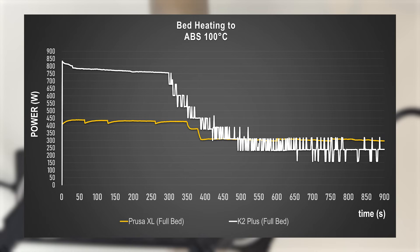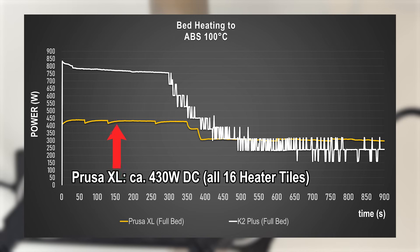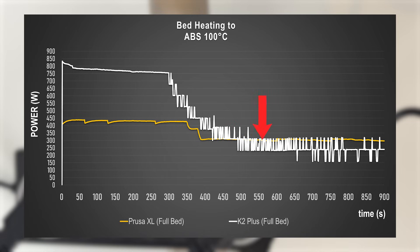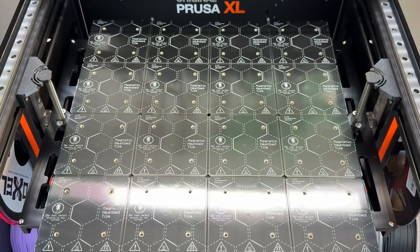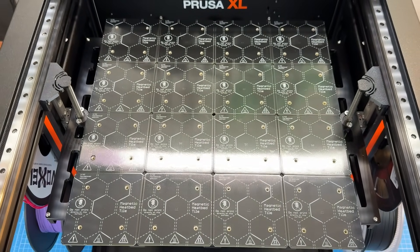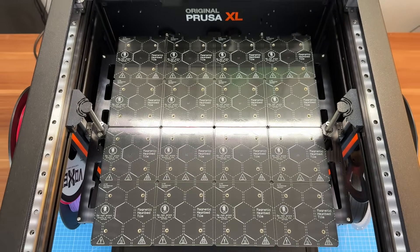On the print bed, the K2 Plus is equipped with an 800-watt AC heater that conventionally heats the entire surface. The Prusa XL, in comparison, uses 16 individual DC heater tiles, each 90 by 90 millimeters, drawing around 430 watts while heating up the full bed. As you can already realize here, the XL's average holding power draw is actually higher than on the K2 Plus when temperature settles on the full bed. The bed of the XL draws a maximum of 27 watts per tile, meaning smaller prints will consume less energy — though how well will that work in practice?